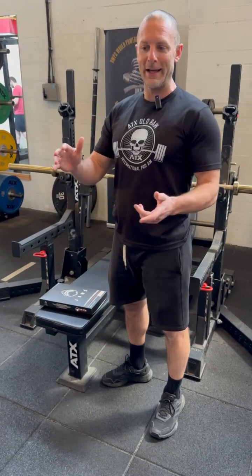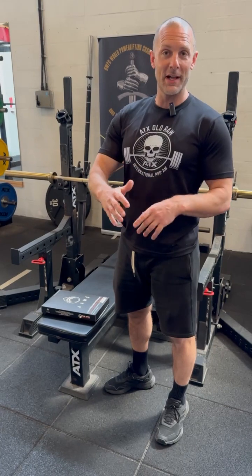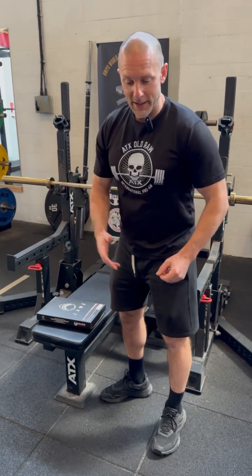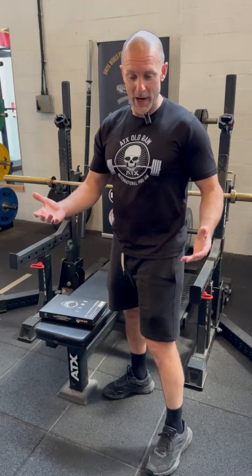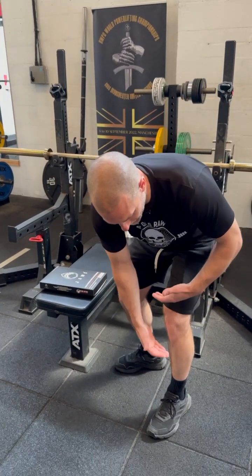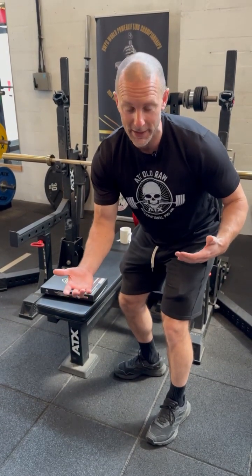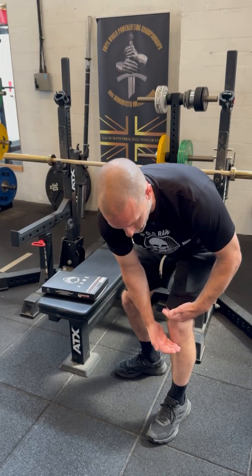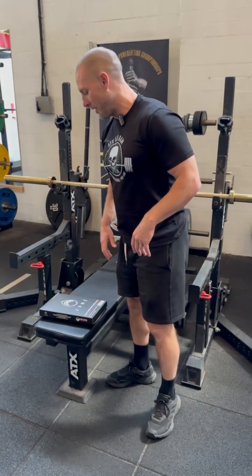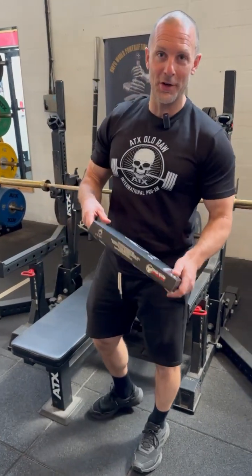So without reinventing the wheel, how do we make a sleeve that has rebound properties, is tight, is contoured so you can wear it for other exercises, and also has a full length? Because a lot of sports supports I like tend to be a lot shorter, so they're not going to give you the assist you might want in a lift. That's the provenance of the sleeves and what we came up with.